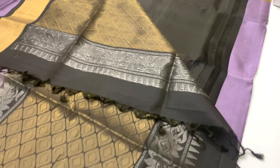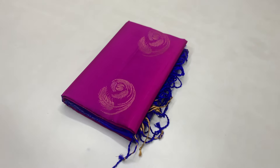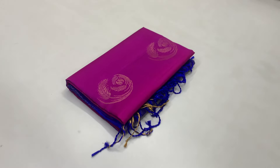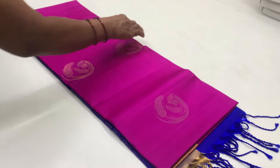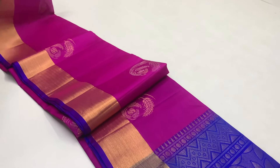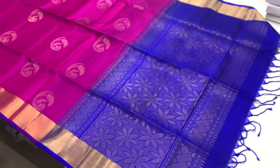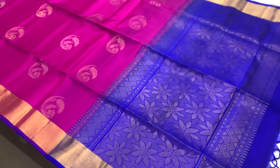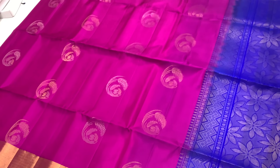This is a cute color. Now we will see a dark magenta shade sari, with pink and blue tones. We will see a blue color with gold jari. The body is full of gold jari, and the blouse is a plain running blouse.